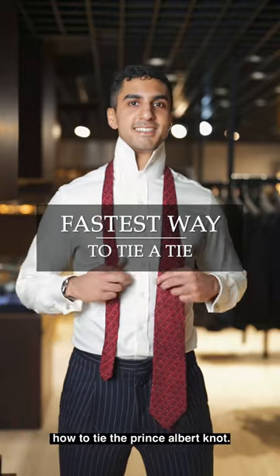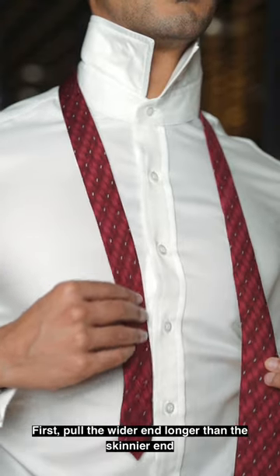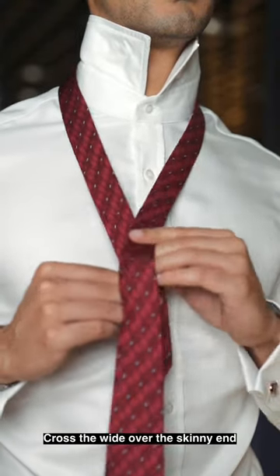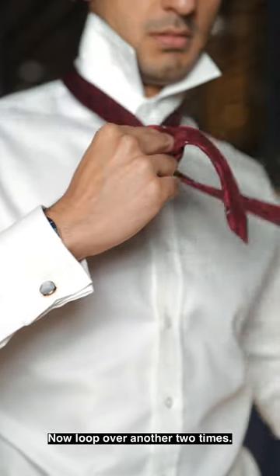Today we're going to go over how to tie the Prince Albert knot. First pull the wider end longer than the skinnier end. Cross the wide end over the skinny end. Place two fingers where you crossed over, now loop over another two times.